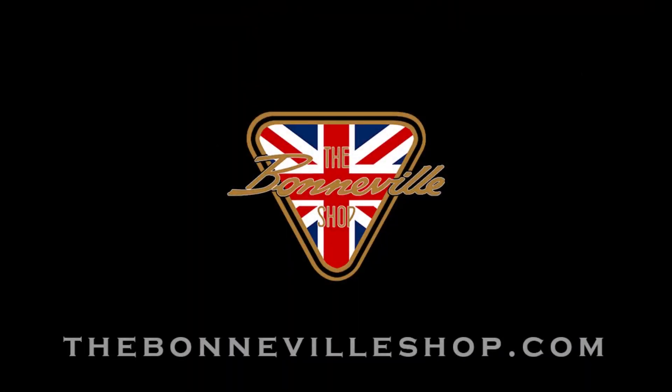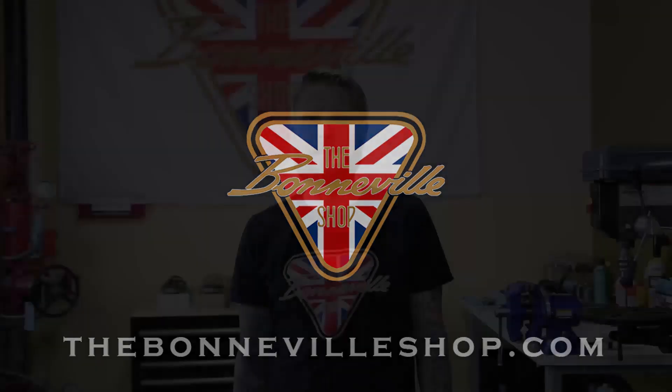Hi, I'm Brian with The Bonneville Shop. Check us out at www.thebonnevilleshop.com for all your vintage BritBike needs.